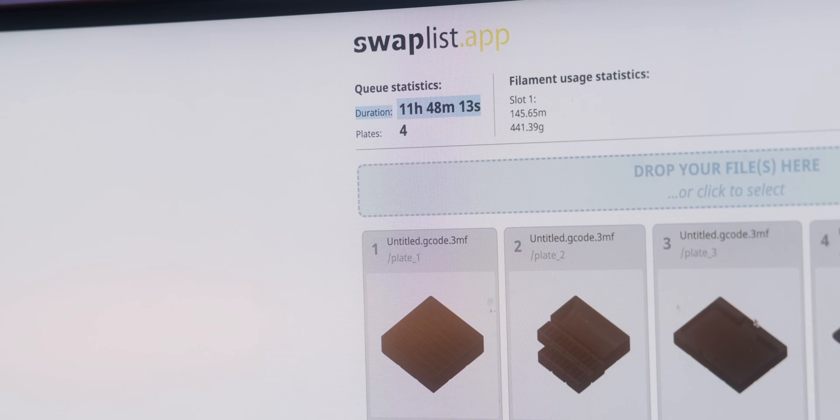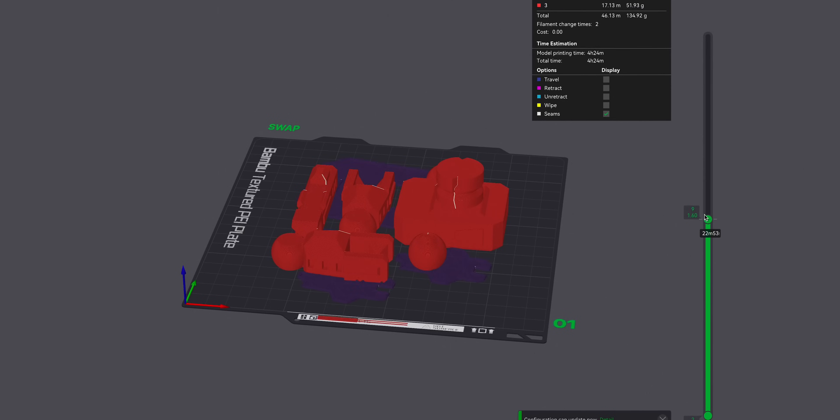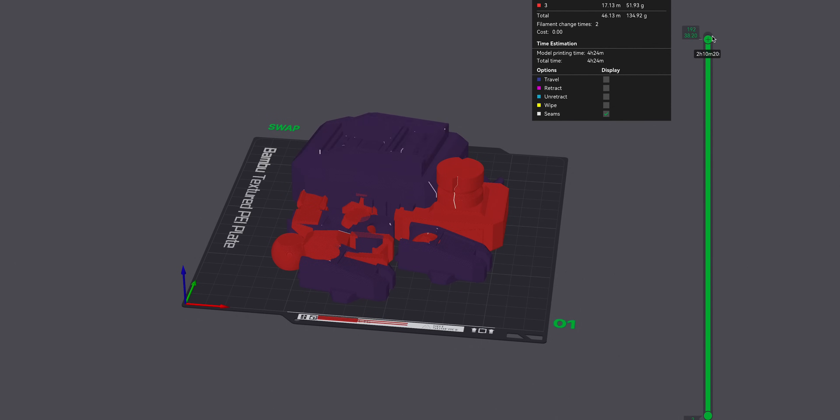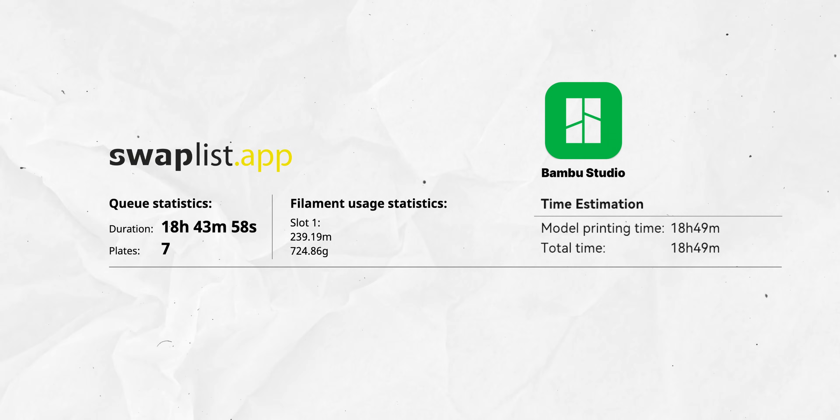Once you have everything set up in the website, it shows you at the top how long it's gonna take and how much filament it's gonna need, which is a really nice overview. From there, you just need to export that file, which gives you another 3MF file that you just put into Bamboo Studio or Orca Slicer again. Once you're in the slicer, the preview does look a little bit janky, but that's just because the slicer doesn't support the plate swapping in between — it will just show all of the models that you're printing in one place on one plate. So it might look like things are overlapping, but just check if the overall print time is pretty much what the website told you, and from there you just send it to the printer and wait.